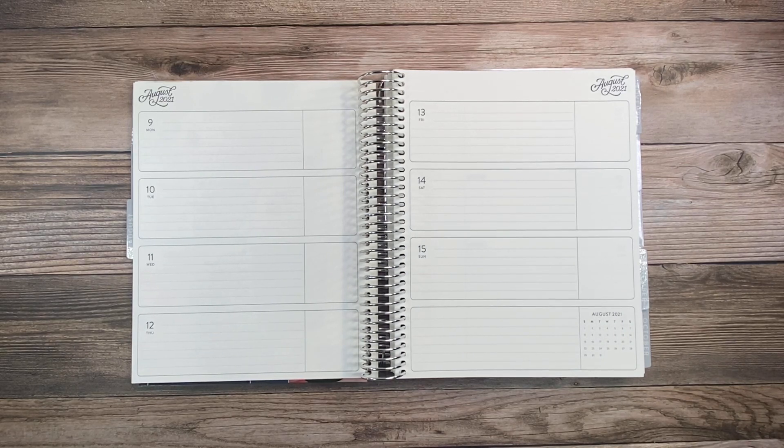Hi guys, this is Larissa with Beautiful One, welcome to my channel. I'm so glad you're here. I'm excited to share my setup for August 9th through the 15th in my scripture writing planner. For this particular season I'm using a horizontal planner — I absolutely love it because it's a clean slate and easy to write on.